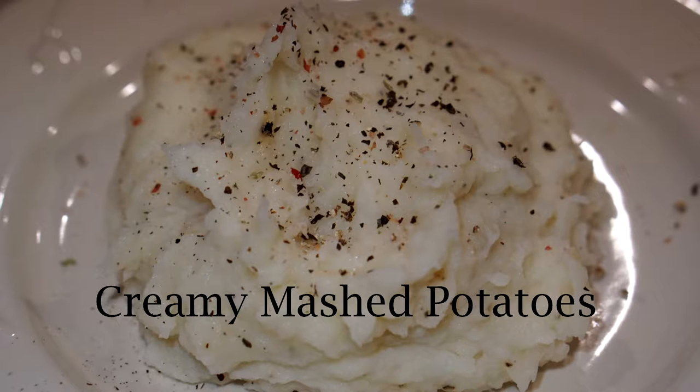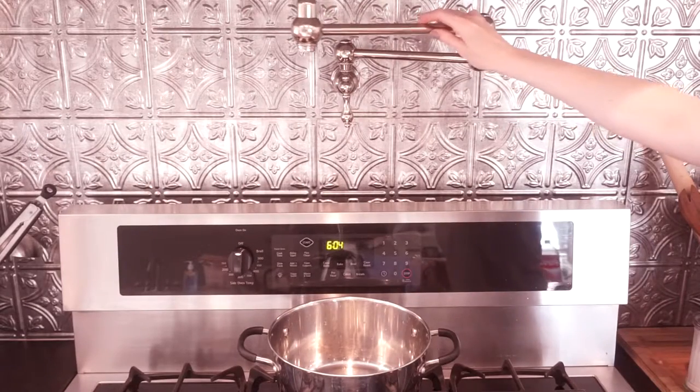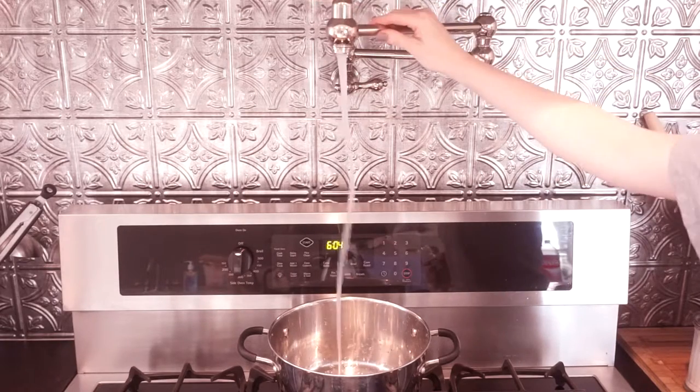Hi y'all, welcome back to my channel. In this short video I'm going to show you how I make my creamy mashed potatoes. Let's get started. To begin, you want to fill a pot full with water.